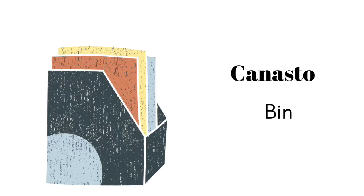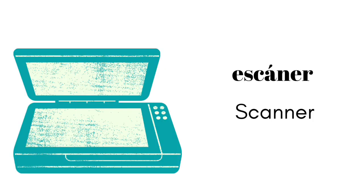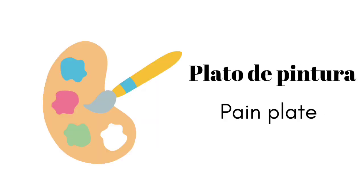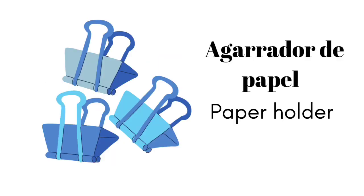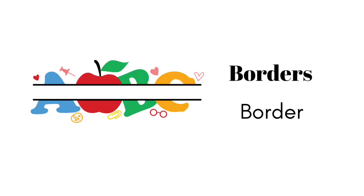canasto, fotocopiadora, escáner, mapa global, plato de pintura, agarrador de papel, microscopio, borders.